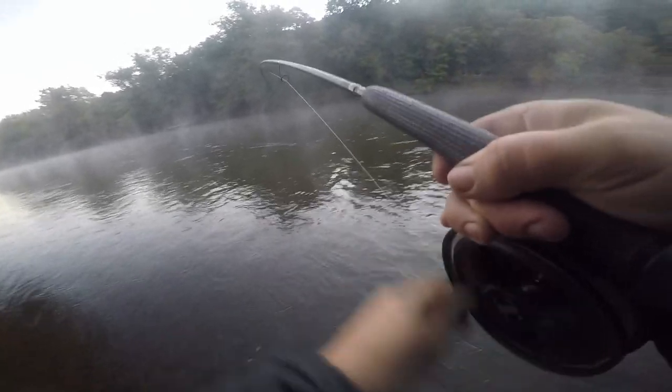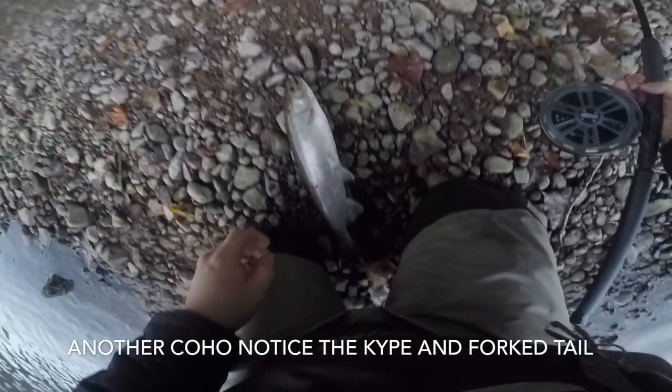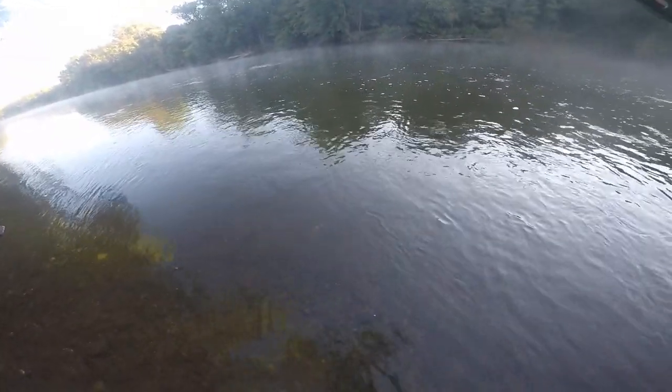Fish on! There's a weird bite coming right up to me. Little tiny one. That's a steely — Steely Steely Dan! I'll just switch from skein to beads and fish right away.